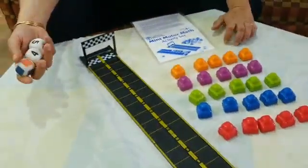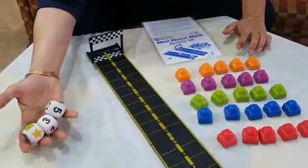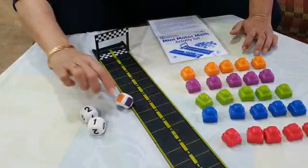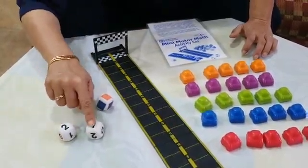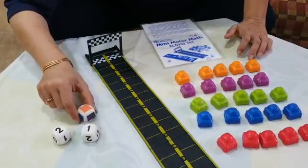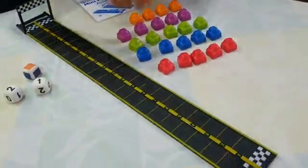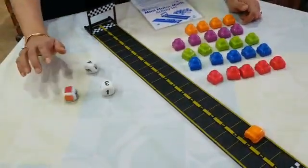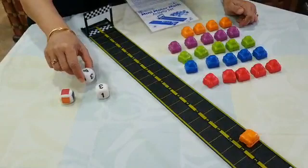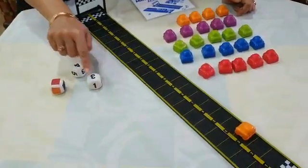Now I will show you how to play the addition game. When you play the addition game to learn addition, you have to use three dice. I got two and one, so two plus one is three, and the car is orange — so I will take the orange car and move one, two, three. Now the other person's turn: they got four and three and the car is red — four plus three equals seven.